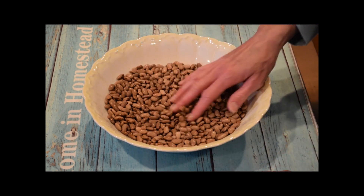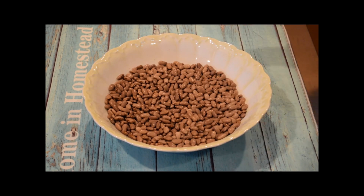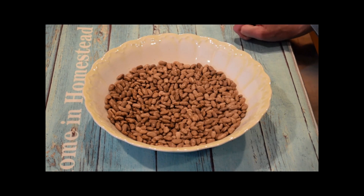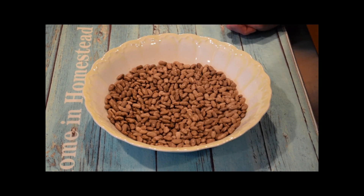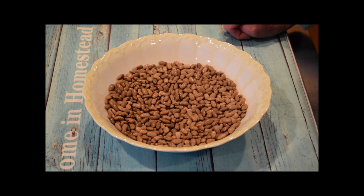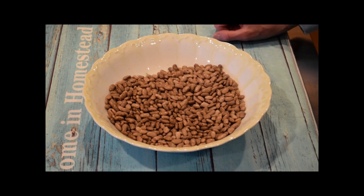Now we have a number of Kentucky Wonder green bean seeds to use next year. If you plan ahead, you can do this year after year and have a perpetual supply of green bean seeds, potentially never having to buy them again. If you haven't done seed saving before, green beans are a great vegetable to start with. It just takes patience — patience for the pods to dry on the plant, more patience to let them dry out another two to three weeks until they rattle, and then simply removing the seeds and storing them in a cool, dry, dark area.